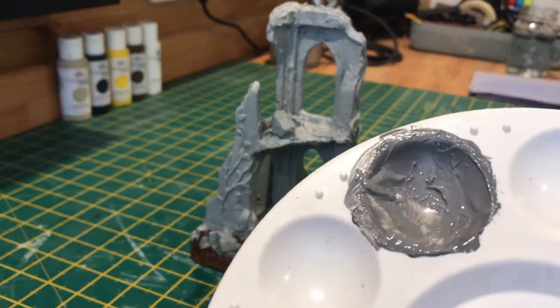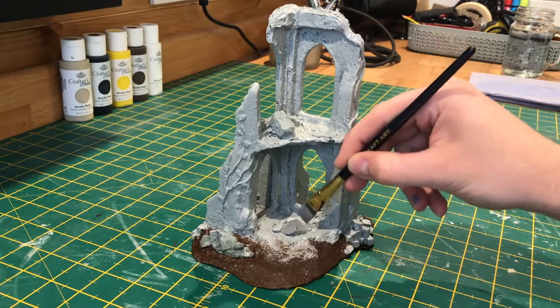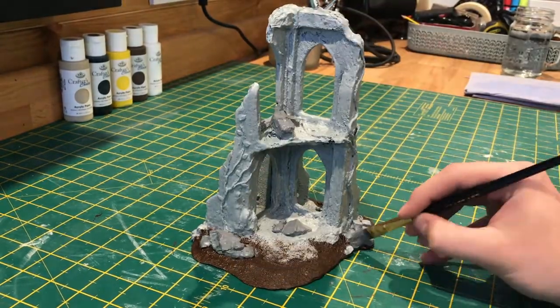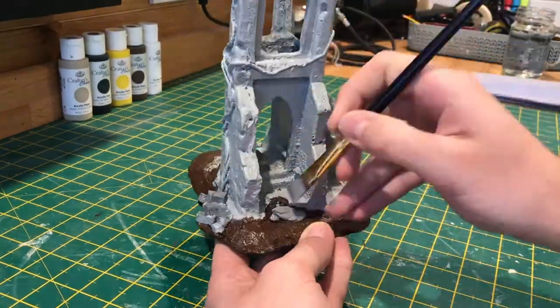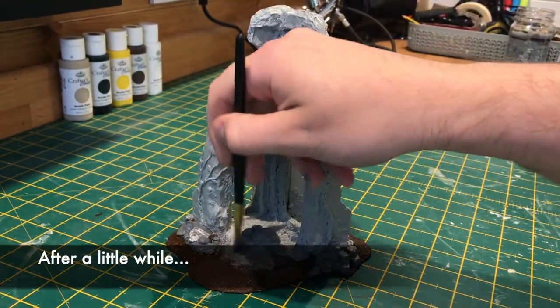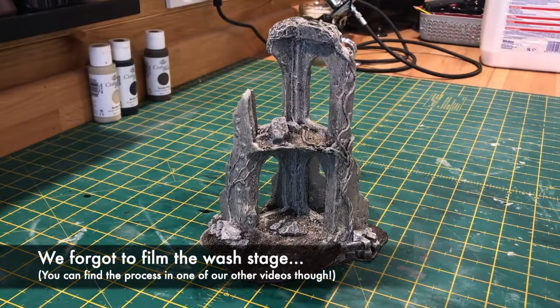Now to pick out the rocks and the bricks on the base, I've made a mix of black and white paint to make a darker grey than the one that we used for the stone work. For the wash it's just watered down black paint, and all you have to do is cover your whole model in this.